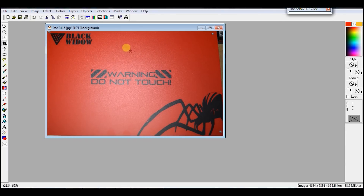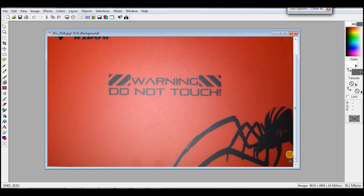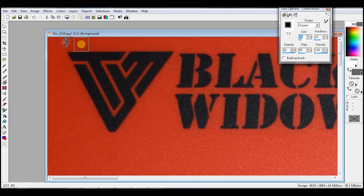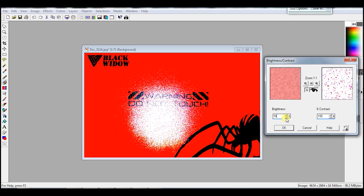Now we take what we don't want out. You can delete it or paint over it. Don't worry about if it's perfect or not, just close enough. Now we can increase the contrast so that we get the colors to pump up. This will make the next step much easier.